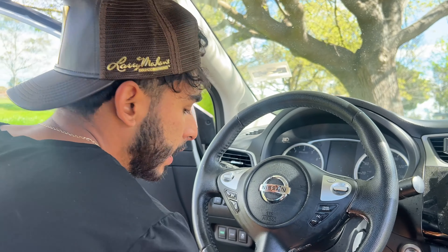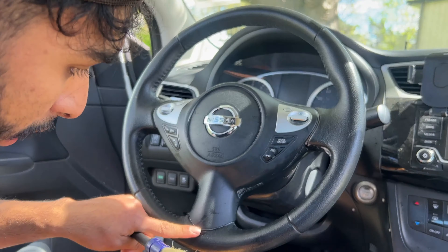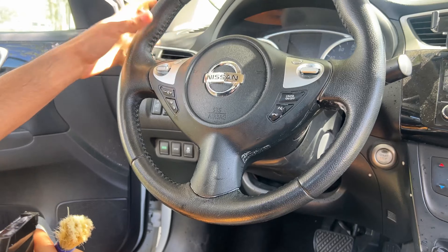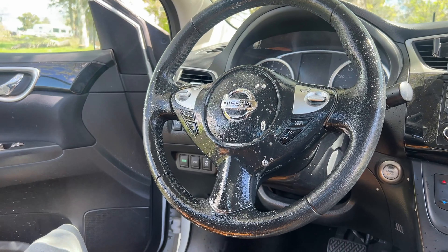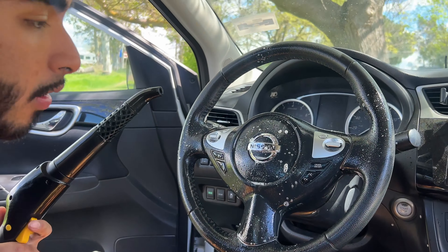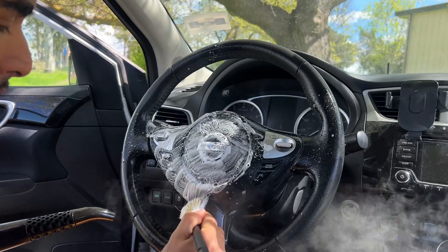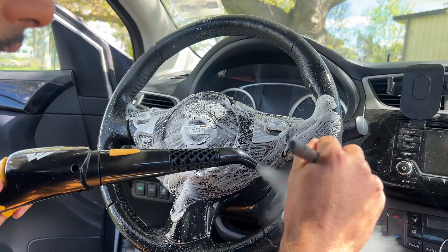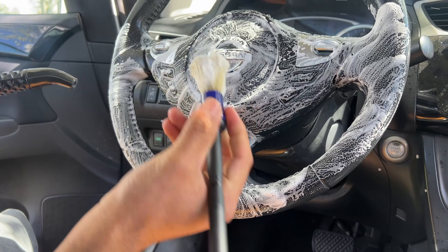The steering wheel is the dirtiest part of the vehicle — you can see all this gunk right here. You guys might not see it clearly on camera, but it's a lot of buildup from constantly grabbing it. You gotta make sure we put cleaner on here, and our steamer really helps break everything down. The chemical and the heat together actually help break everything up.